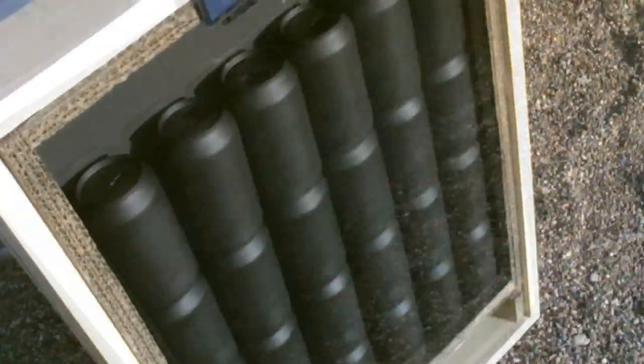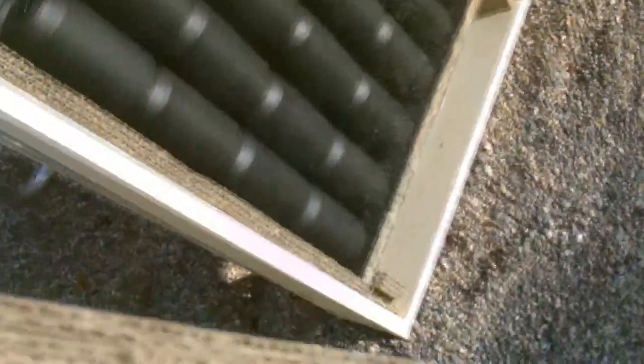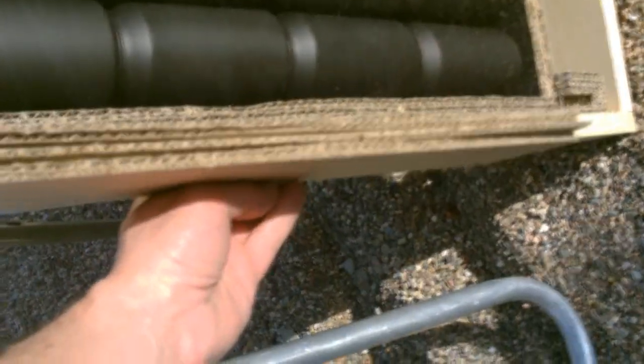I just wanted to show you something here real quick. Take this basic cardboard like this — it's just scrap cardboard from some old boxes. I just pressed it together and used that for the insulation, just like that.